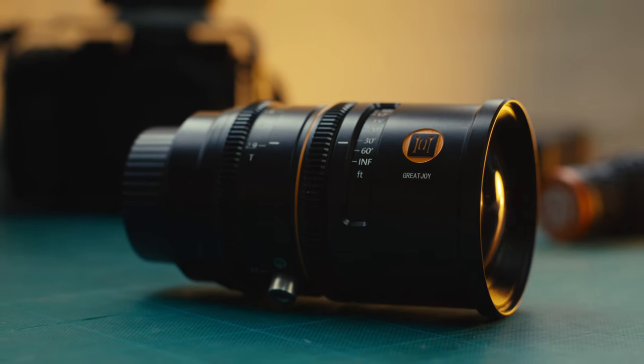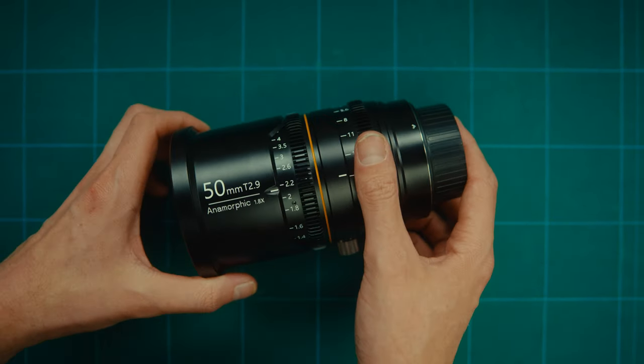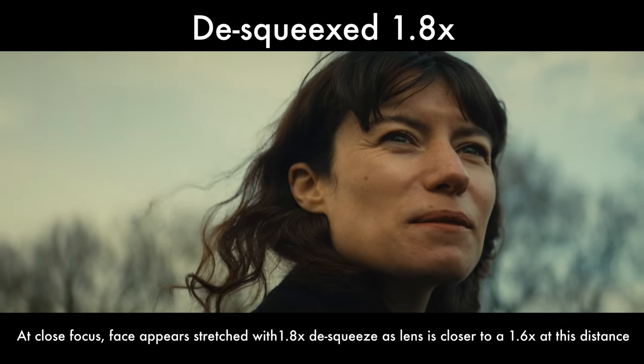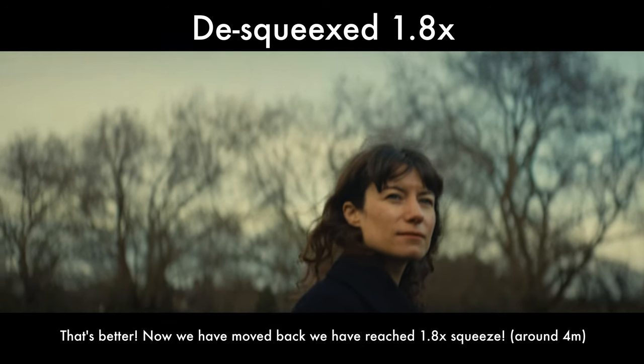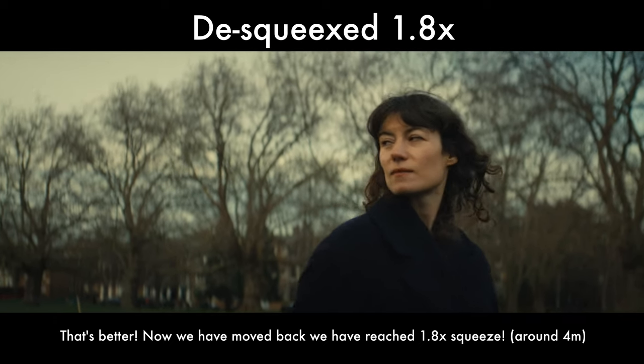Although these lenses are advertised as 1.8x anamorphics, the 50mm in the set — the first one they made — does not have a constant squeeze factor, which means as you rack focus on things at different distances, the squeeze factor of that lens changes. We'll talk about the practicalities of managing this a little bit later on in the video.